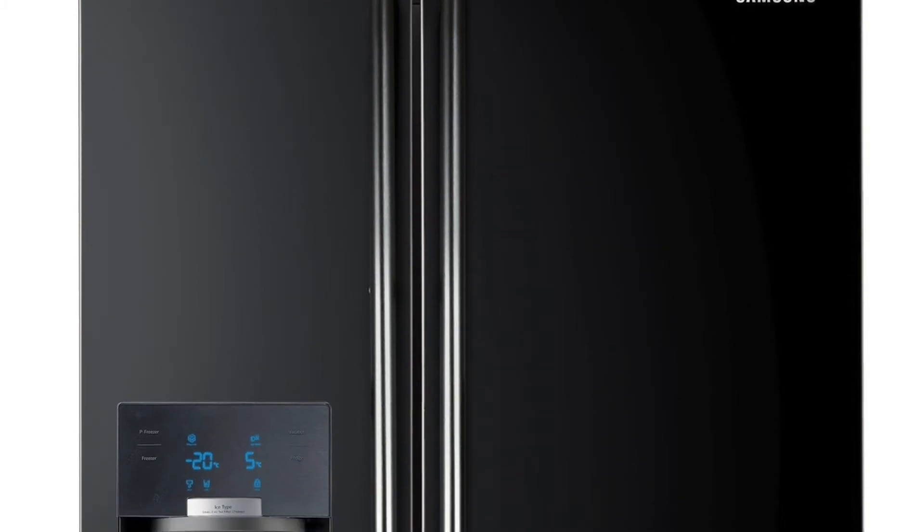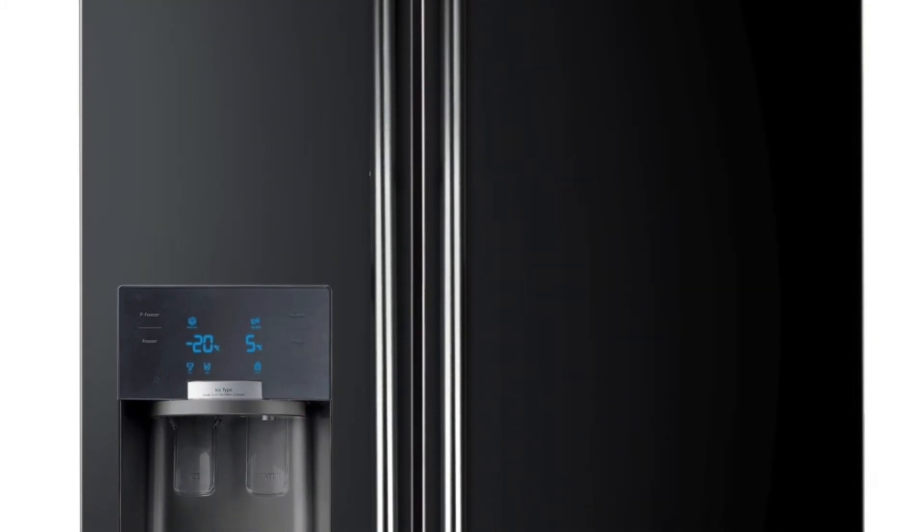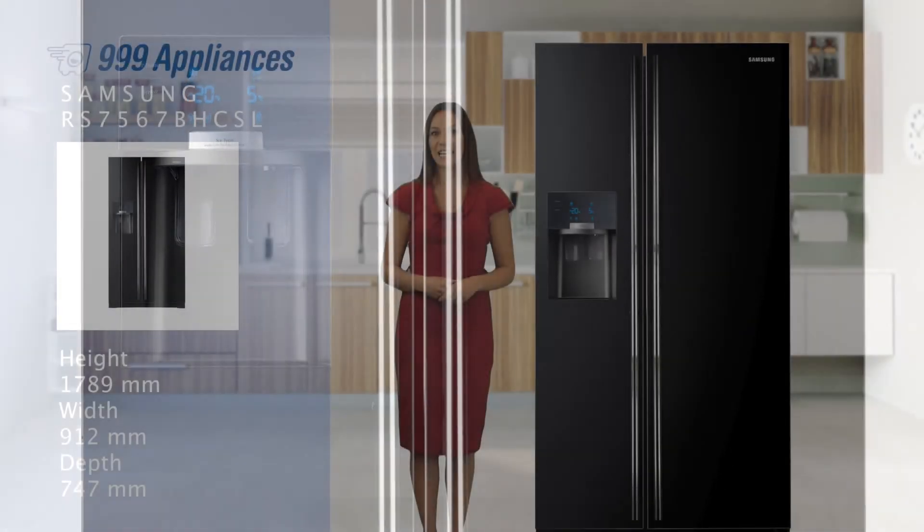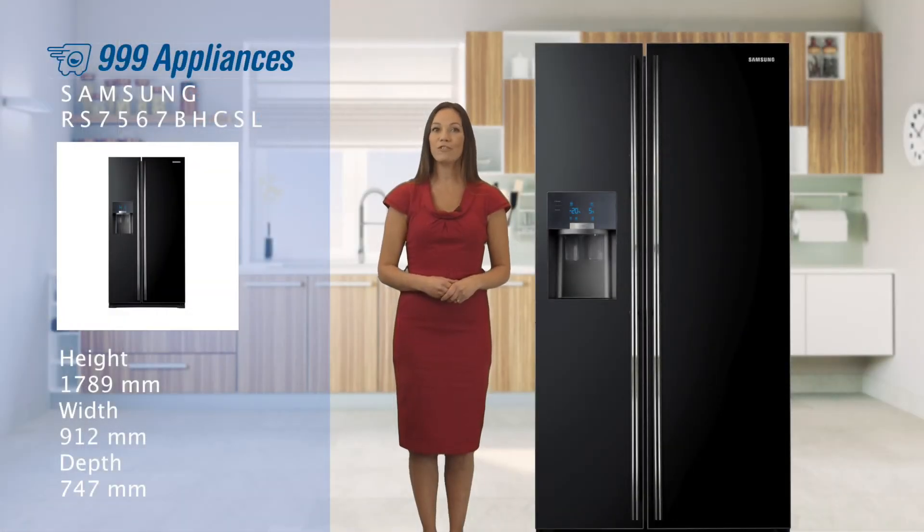The Samsung RS7567BHCSL frost free fridge freezer is a stylish, modern appliance that really offers all the storage you could need — a perfect blend of form with function. With a two-year parts and labour guarantee on the appliance, plus a 10-year warranty for the specially designed motor, you have total peace of mind that it's been built to last.